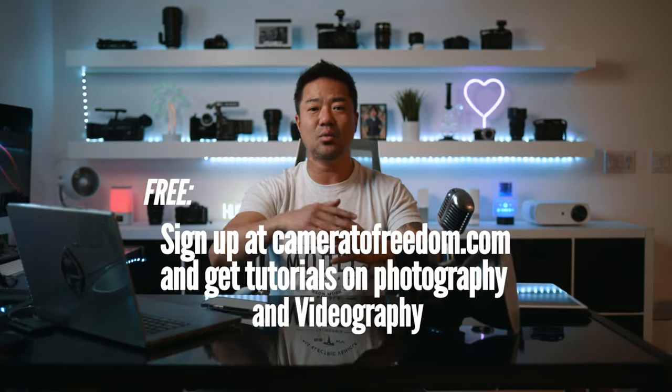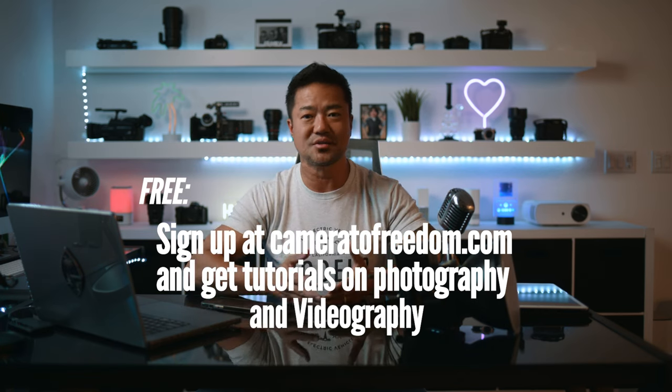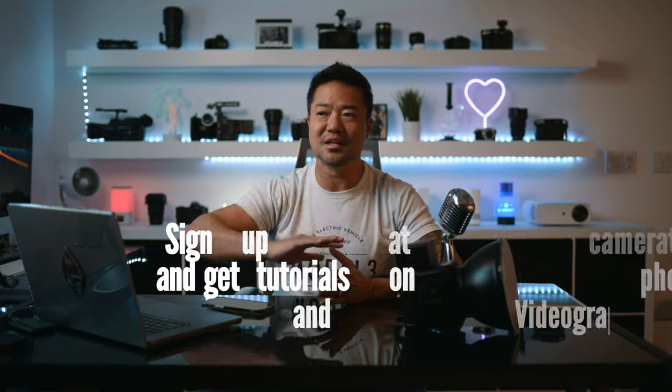That concludes my video — just some short tips on how to shoot interview videos for company, brand, corporate, documentary, and all kinds of videos. Just go out there and have fun. If you do buy anything from my links below, thank you so much for the support. If you have any questions, leave a comment below and I will answer. Hit that like and subscribe and I'll see you next time.